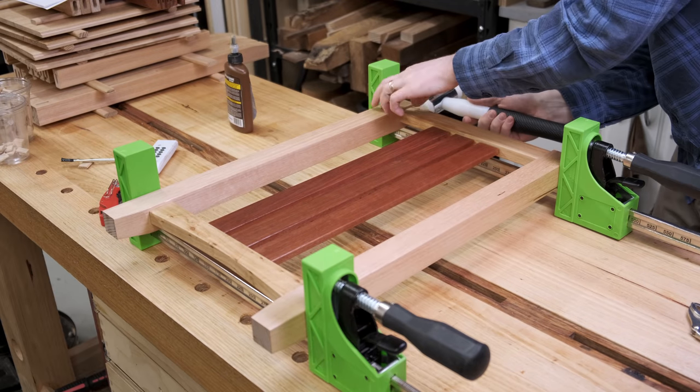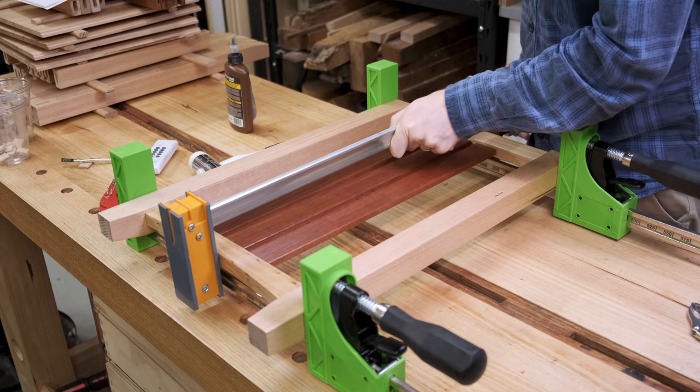This is the downside of using the Domino on the slightly wider setting — there is often a little bit too much wriggle room.